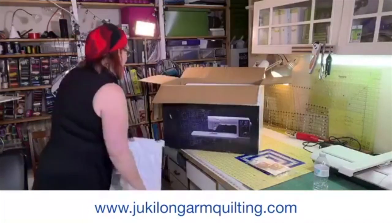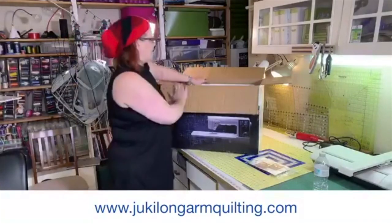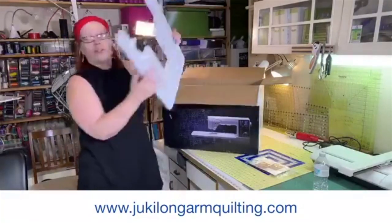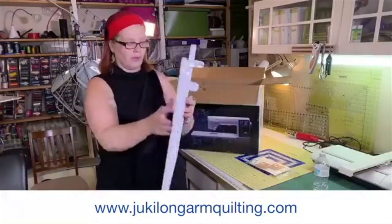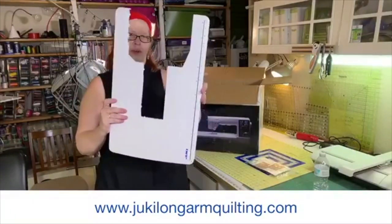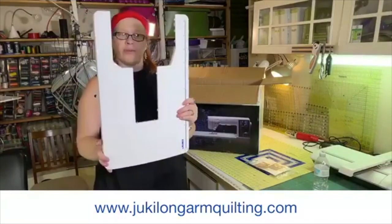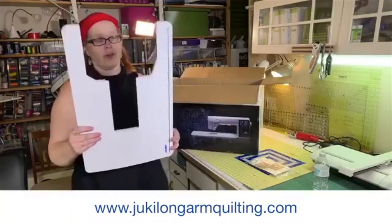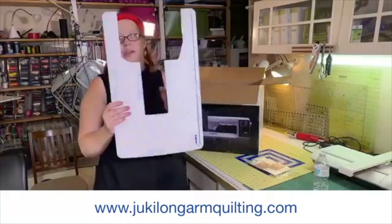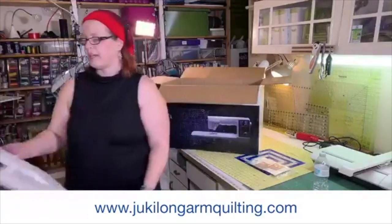Okay, styrofoam — here is the table that comes with it. This is really nice because with other machines you have to go and buy the table separately, and we all know these tables cost like two or three hundred dollars. So I was really excited about not having to buy a table for my new machine again.